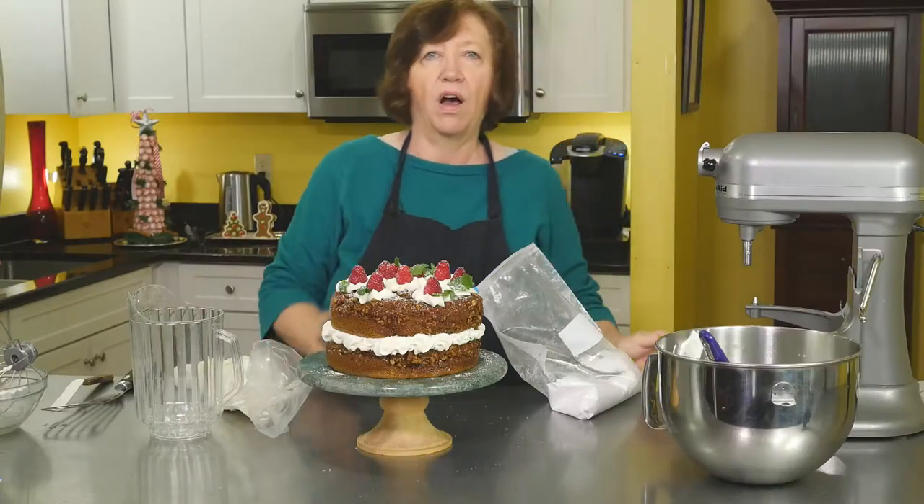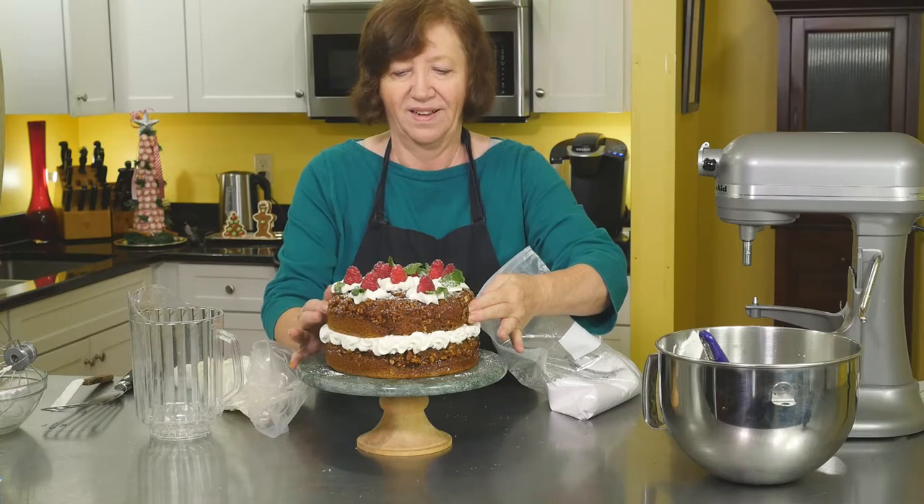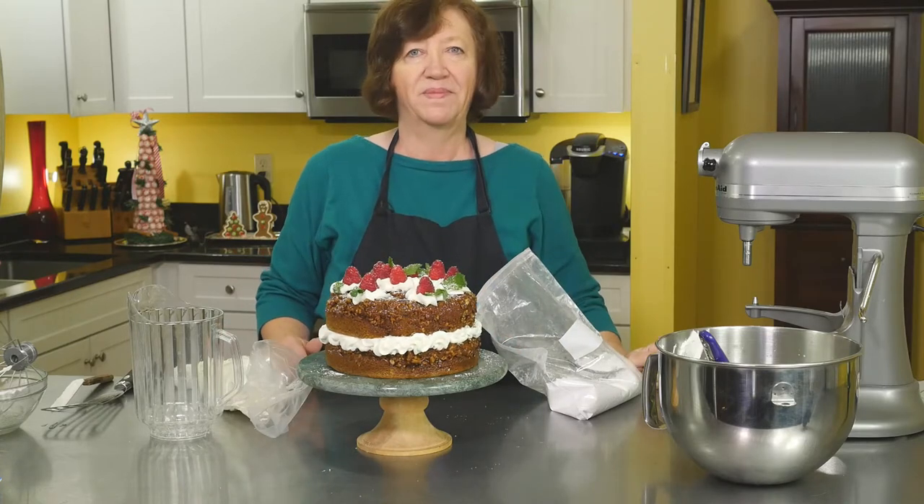And there is our holiday pumpkin praline torte. It's delicious.